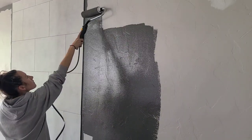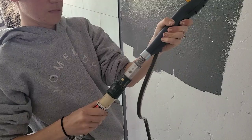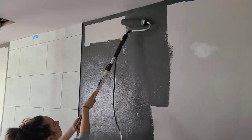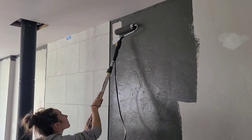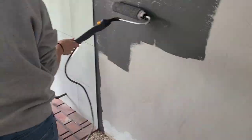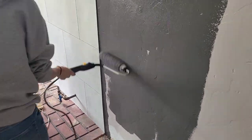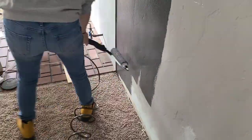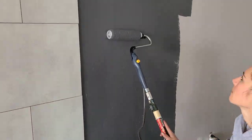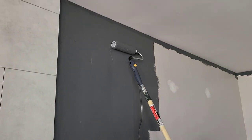The extension rod simply screws into the bottom of the handle. Work in three-foot by three-foot sections, and once you've covered a full section from ceiling to floor, do one slow solid swipe from ceiling to floor to give yourself a nice even finish without roller marks. Keep in mind: don't over-saturate the roller or it may drip or splatter, but don't under-saturate it either or it'll crush the roller fibers. It's an art, and with practice you'll get a feel for when to turn the machine on and off.